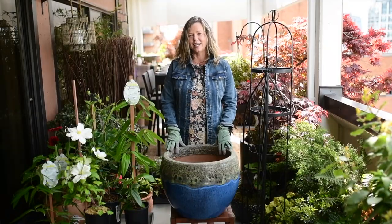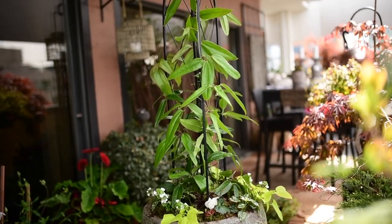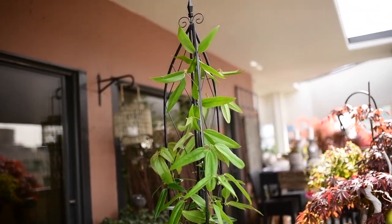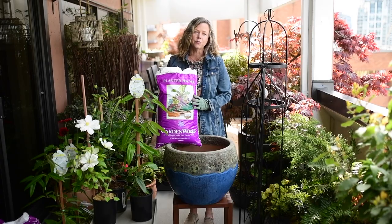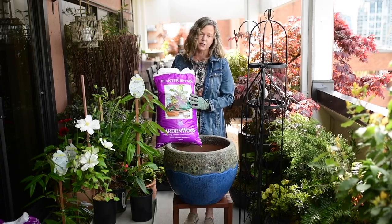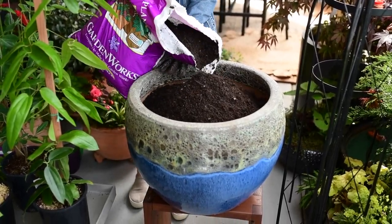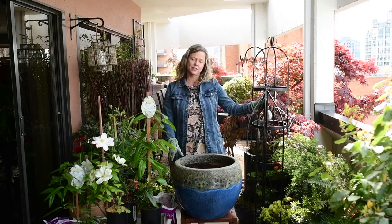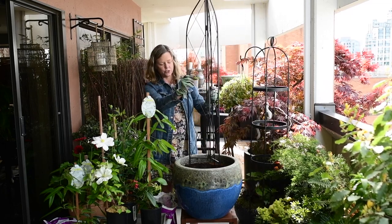Hi, I'm Michelle from GardenWorks and today I'm going to show you how to plant up some clematis into a beautiful container using an obelisk and adding some annuals for some summer color. Start with a really good container soil — I'm using the GardenWorks planter box mix — and just fill your container up. Next, choose your obelisk so that your clematis will be trained to grow up it, then just insert it into your soil and you're ready to plant.